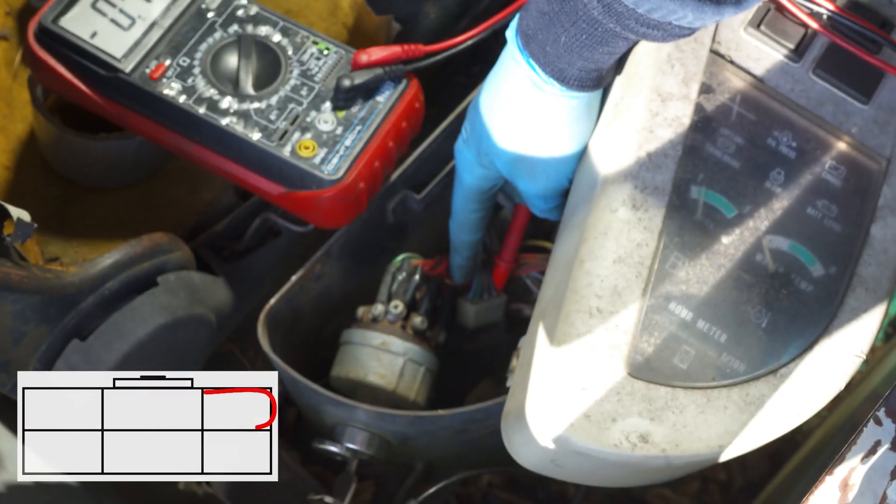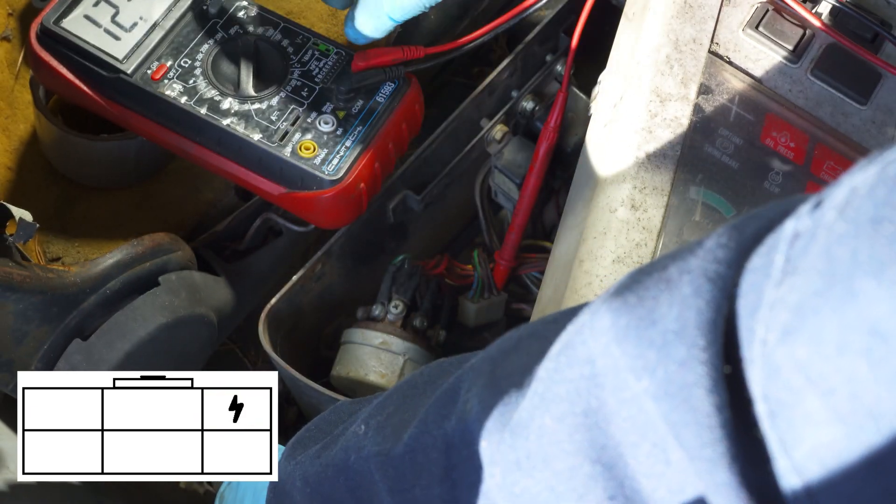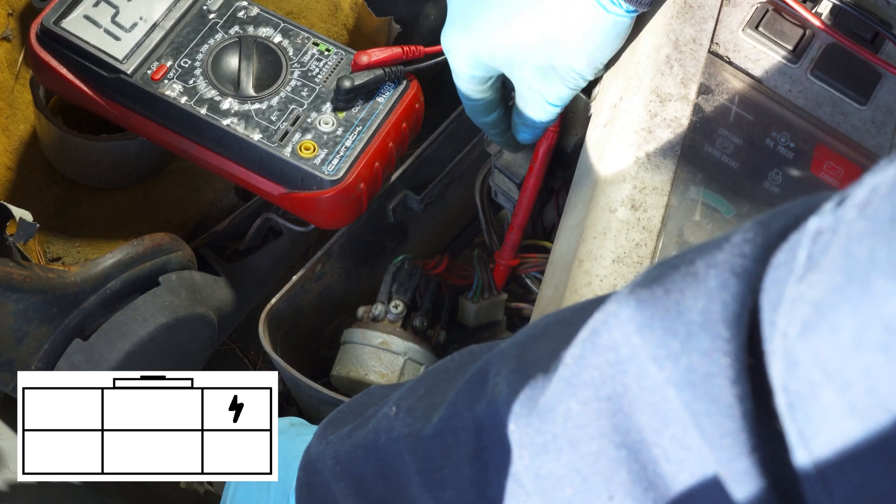This top right terminal — assuming the clip is on the top of the connector — when you turn the key on you should get battery voltage, which I do.